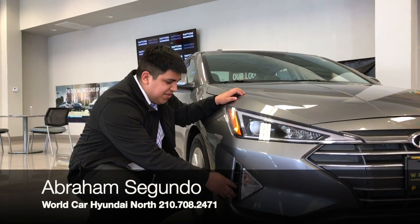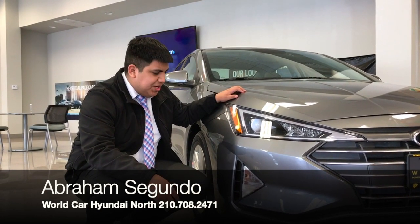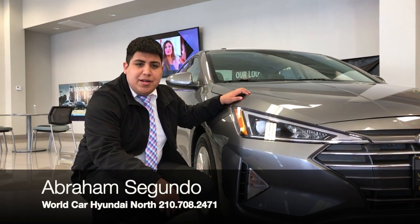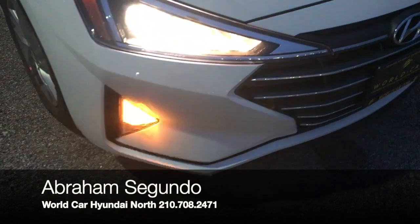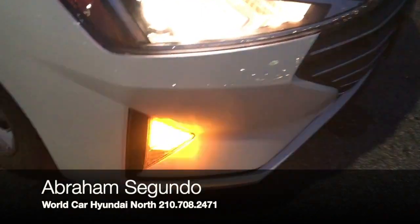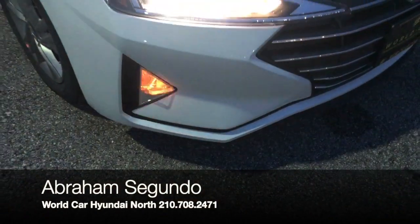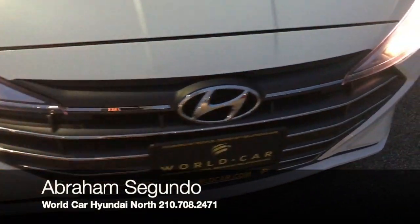This Elantra has a vent right here to get air into the brakes, which really helps keep them from getting too hot. You also have your turn signal here, so when you're turning you're a lot more visible. You also have your daytime running lights, so during the day while you're driving you're going to be seen — it's a really big safety feature.